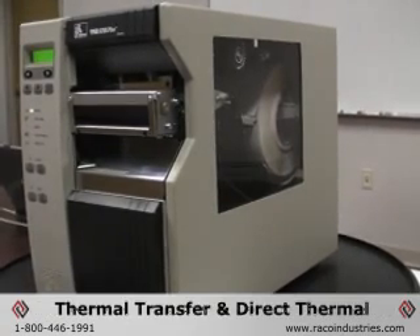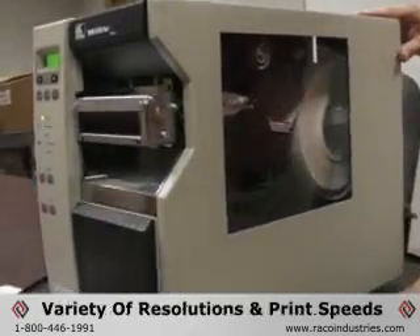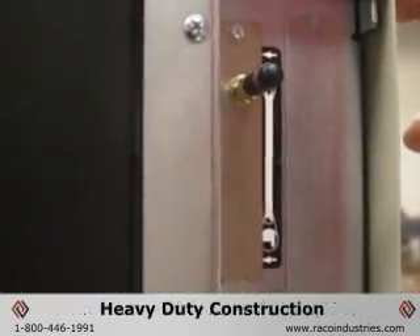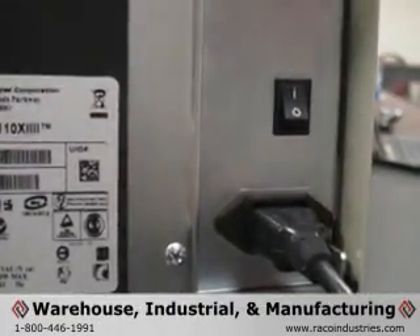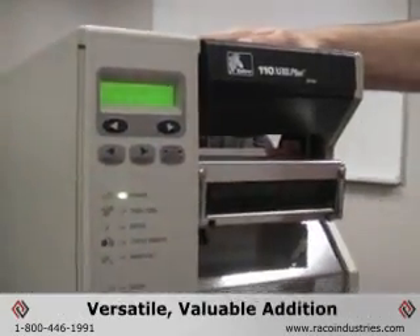These printers feature both thermal transfer and direct thermal printing modes, an astounding range of resolutions and print speeds, a wide variety of connectivity options, and a heavy-duty construction built to handle the harshest working environments and most demanding warehousing, industrial, and manufacturing applications out there, making each of these printers a versatile, valuable addition to your business arsenal.